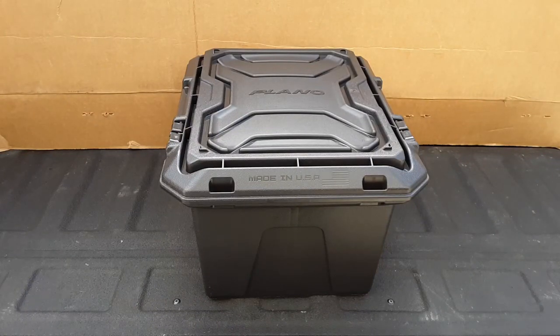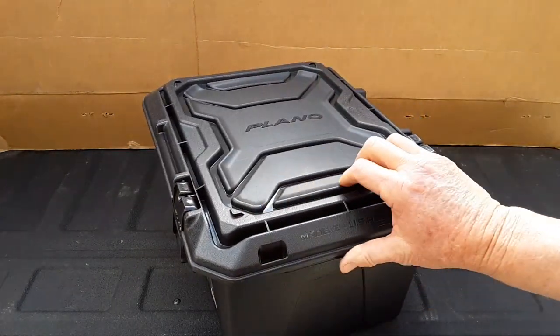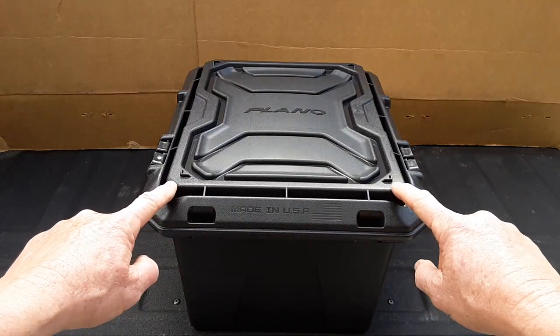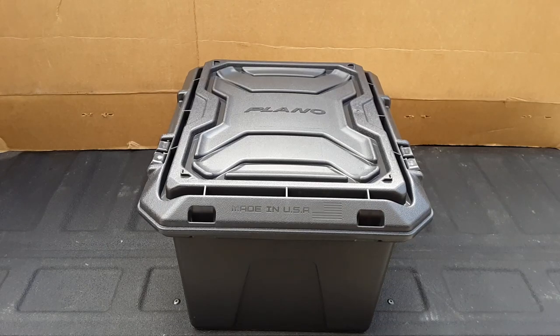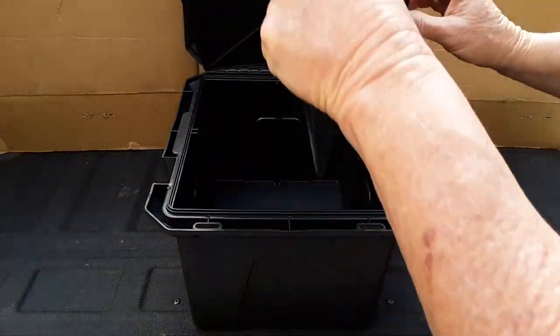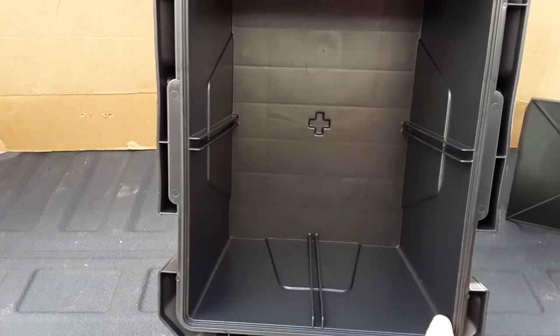This is the stock Plano 16-quart utility box I'm going to be using in this project. I did a review of it in another video and I will put the link in the narrative section. One of the first things I'm going to need to do so I can put the pad eyes on the top is cut off these four corners, which make this a stackable item. I'll use a utility knife to cut those off, and that's where I'm going to mount the pad eyes. Then when I open it up, I'm going to remove the partitions inside and just use this open section.